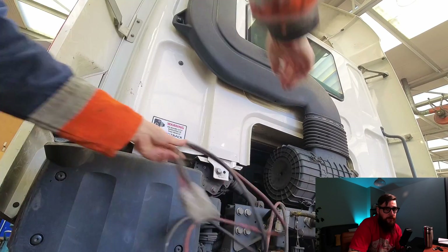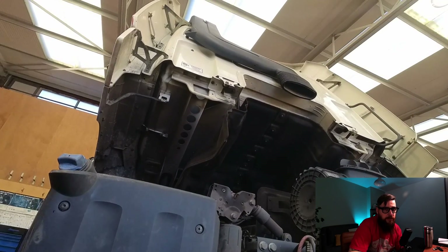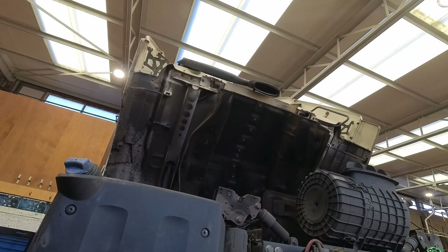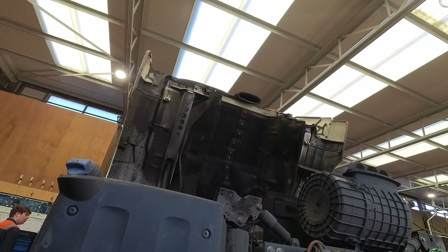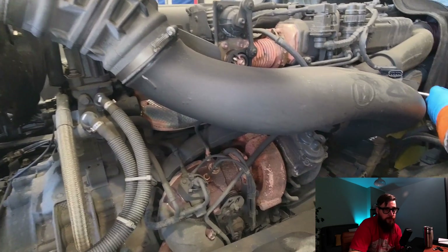With the driver trying to make me double the length of his Anderson lead connector, I removed it from the air management system bracket and got the cab over to test the actuator. But before we can do that, we need to remove this induction pipe.